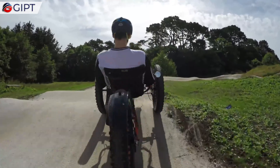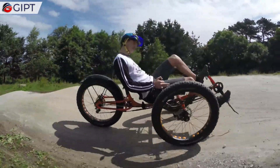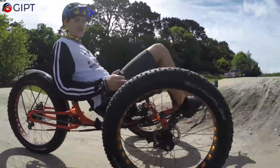The trike can be fitted with the beautifully integrated Shimano Steps E-Assist system, which is available in two models: the E6100 and the E8000.